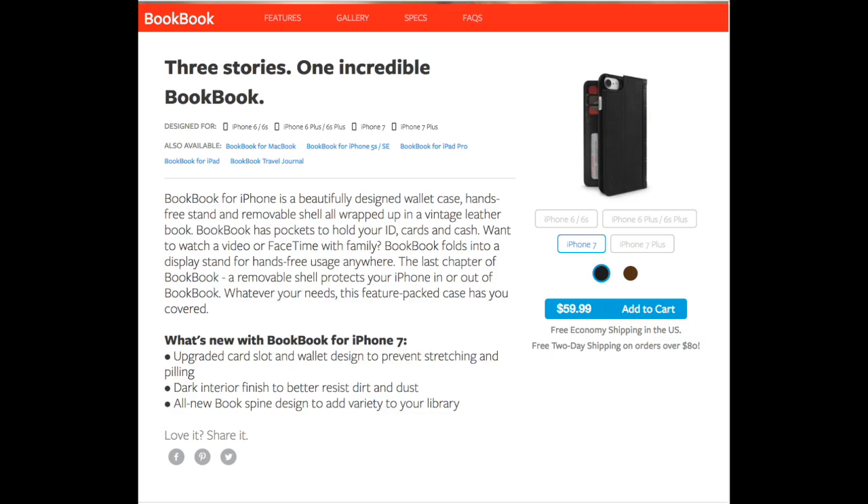Hey YouTube, it's Mitch at iPhoneCaptain.com. Today we're doing something a little bit different — I'm going to share one of my favorite iPhone cases with you guys. I've been using this for about three years since it released, probably around the iPhone 4s. If you're not familiar with 12 South, they make an awesome product, and this is the BookBook in black.